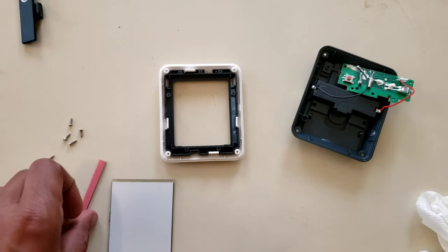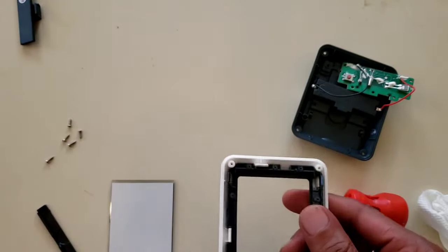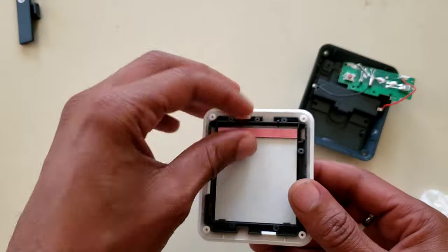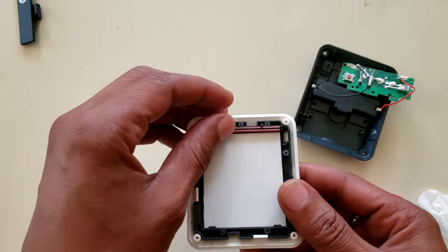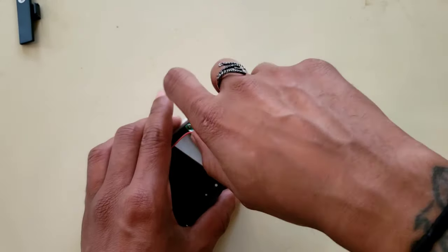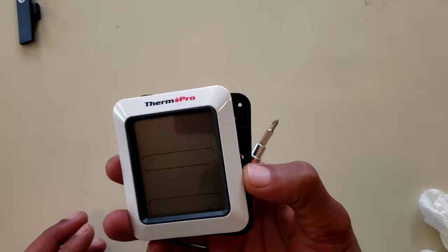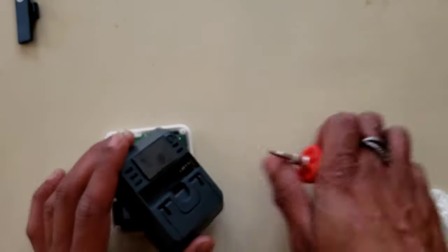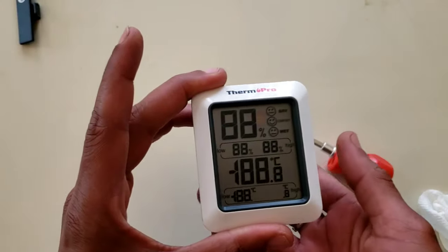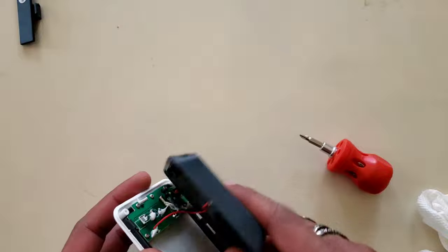All right folks, we're going to go ahead and put this back together. We already got the frame popped back inside of the outer housing. It needs to dry out a little bit. All right, battery goes in — seems to work. All right, I'm going to go ahead and put everything back together and we're going to be done.